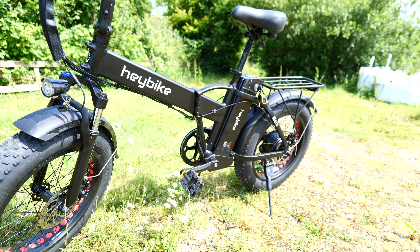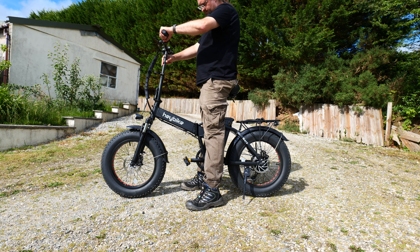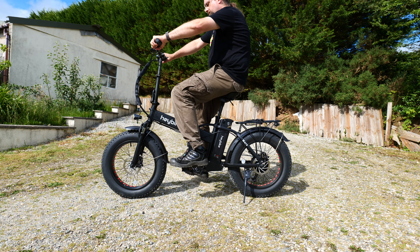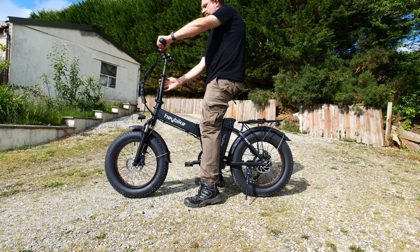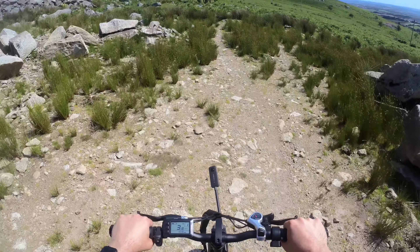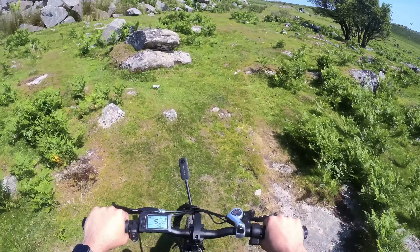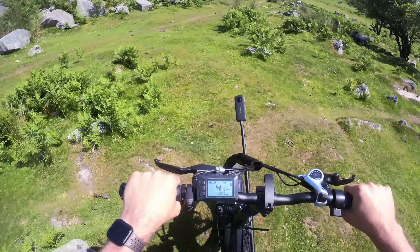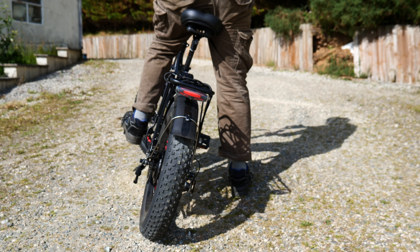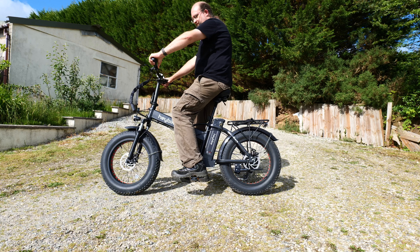Both the seat and handlebar height can be adjusted as desired. The seat goes up to a maximum height of 34 inches, accommodating anyone from around 5'3" to 6'3", with a maximum total load of 265 pounds or 120 kilograms — including luggage. There's a standard Shimano seven-speed system with a derailleur guard, and the LCD panel to control the PAS is a generic bike controller — very simple with up/down buttons and a power button. You can cycle through various ride stats but there's no app to pair. You get a built-in rear brake light, mud guards fitted as standard, a front light, and a loud electronic horn.